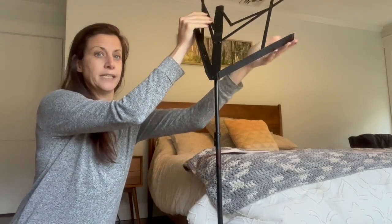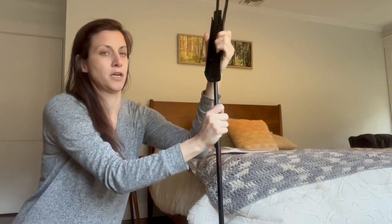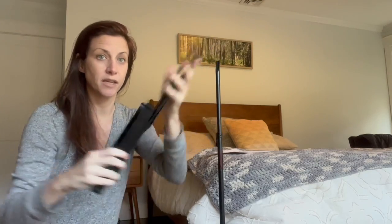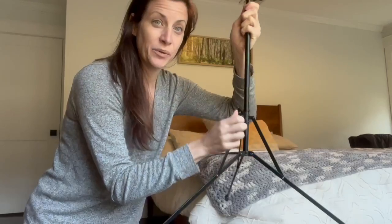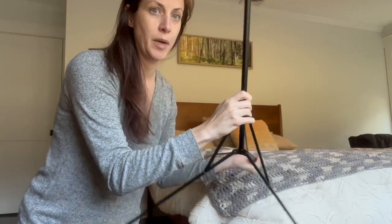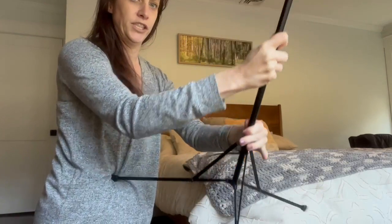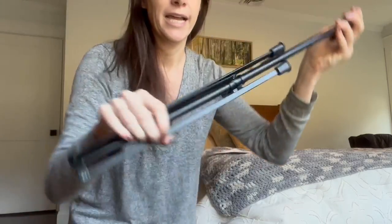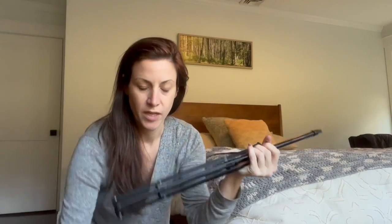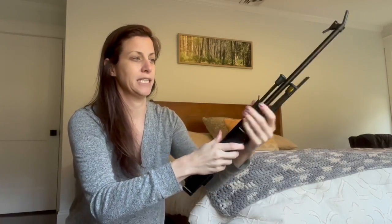It's very easy to take apart — you can just fold it up, this piece comes off here. See how small it is, just over a foot long. For the base, you just push this clip up and push it down, the legs pull up. It really is compact — this is about two feet and one foot — and you can put the base into the stand like this and tuck it away.